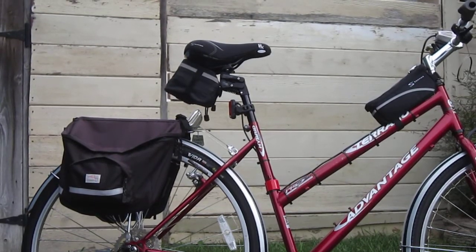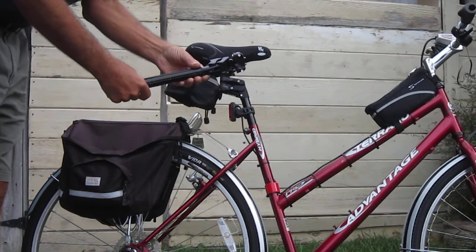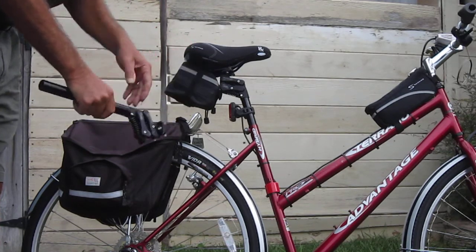Good news. I just got my Cirrus Cycles Body Float Seat Posts — got two of them, and I'm going to be able to try them out.